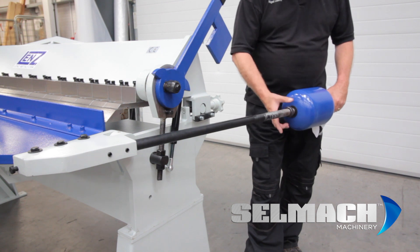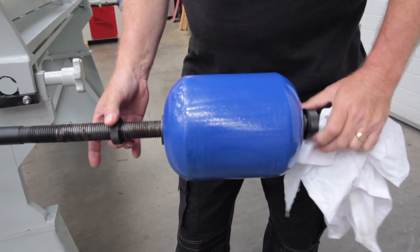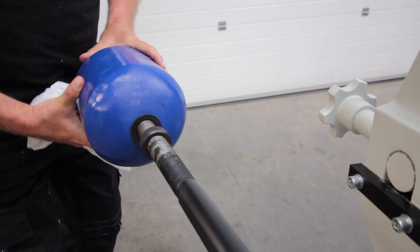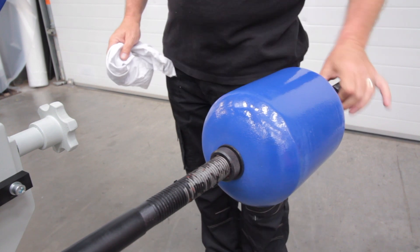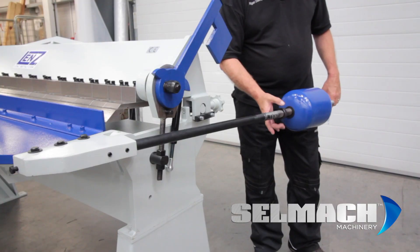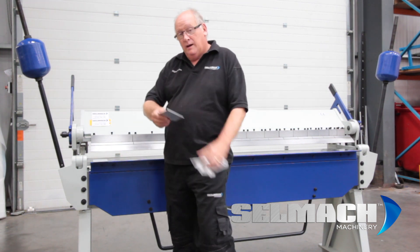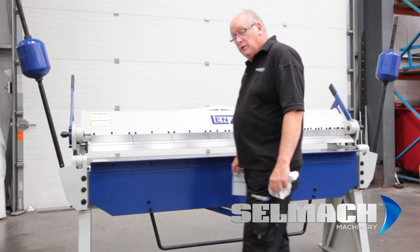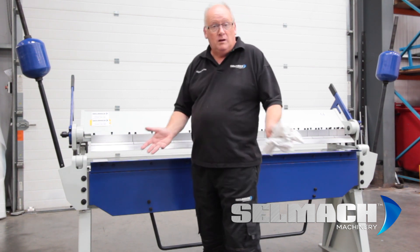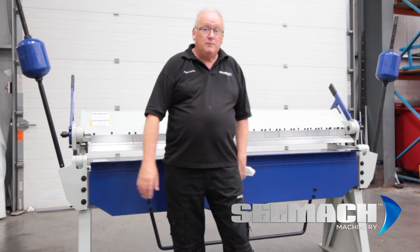Now I'm setting the counterbalance, which will balance the beam so it doesn't make it difficult to lift the bottom beam up to fold the material. This could take several attempts — basically pull the beam up, then move your knurled nuts into position and give them another try. If it still feels a little bit too heavy, drop them down a little bit more. Place the material to be bent at one end and a piece of scrap the same thickness at the other end to counterbalance the machine.